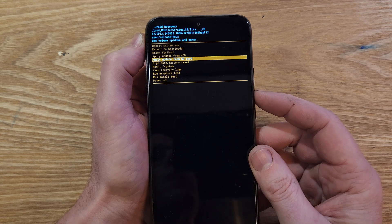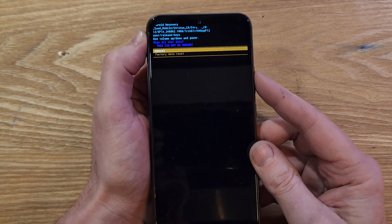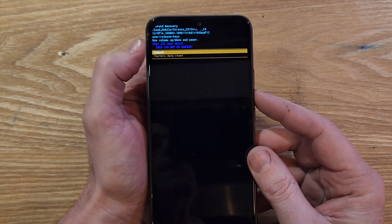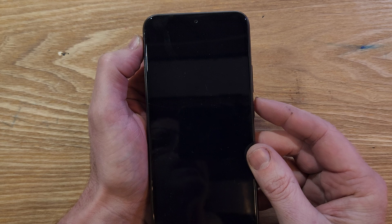Now here, we're going to scroll with volume to wipe data factory reset. Press power for OK. One more time to confirm — this cannot be undone. This will wipe the entire phone. Scroll down once, press power for OK.